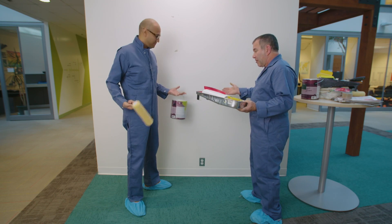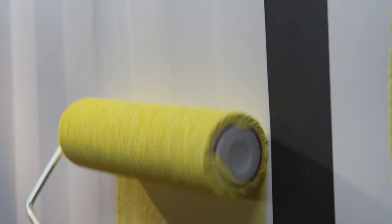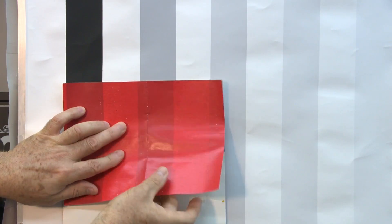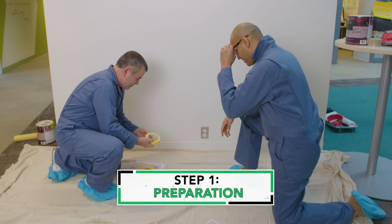All right. But before we start, we've got to do a little prep work. Rico DePaz has 13 years of experience testing paint, and he's eager to share it so consumers can make smarter decisions. Step number one: preparation.